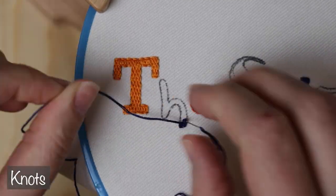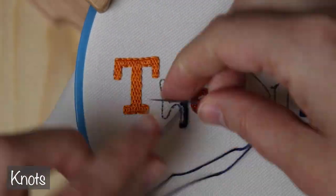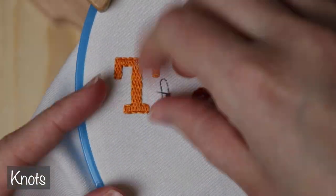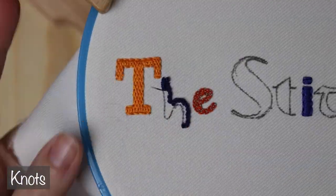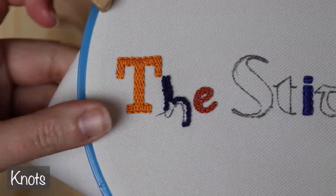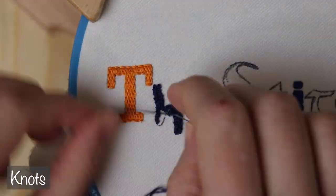And I promised we would get into knots, so...knots. I'm doing colonial knots to fill in the H, but French knots would be the more well-known option. Lettering filled with knots is really fun to touch afterwards, and not as fun to stitch — unless you love knots. One little note: when you're doing the edges, make sure you're leaning those stitches towards the center, or you'll start making each letter bigger than you originally had it, and they'll start running together.